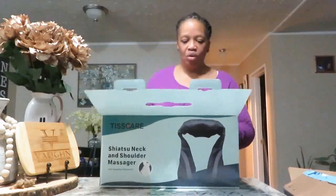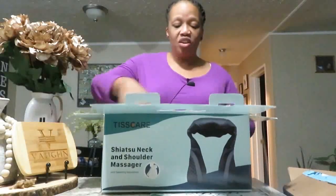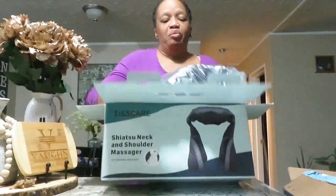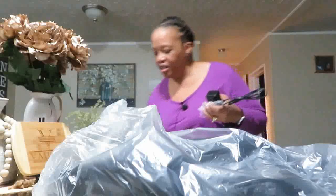And when I opened the box, it was packaged like this. I just got in — I have on my PJs, the game is on the TV — but I wanted to share this with you first. So let's get rid of all of this.